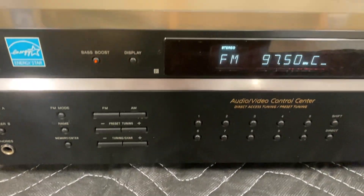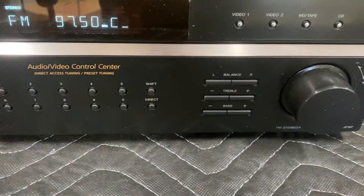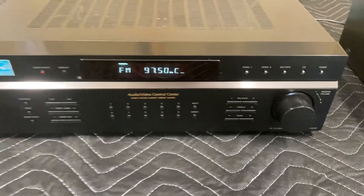All the basic functions — we have the bass boost, all the general things that you expect. It's a beautiful receiver.